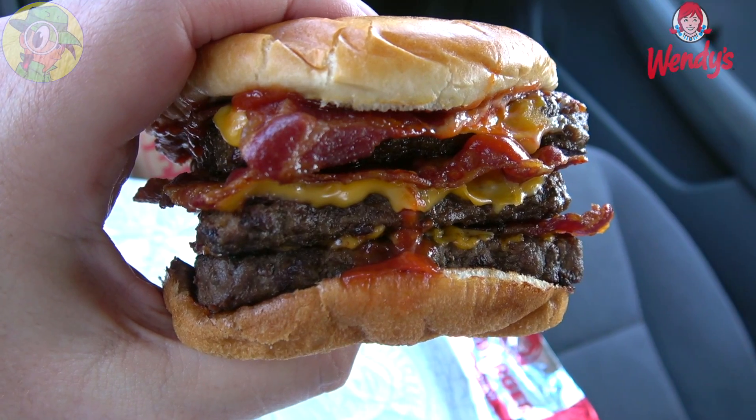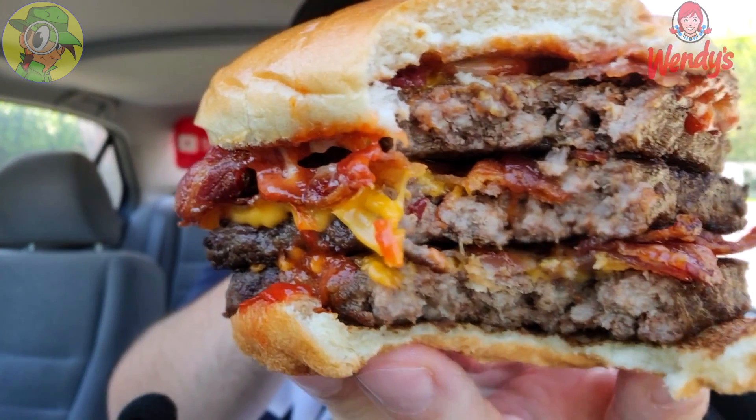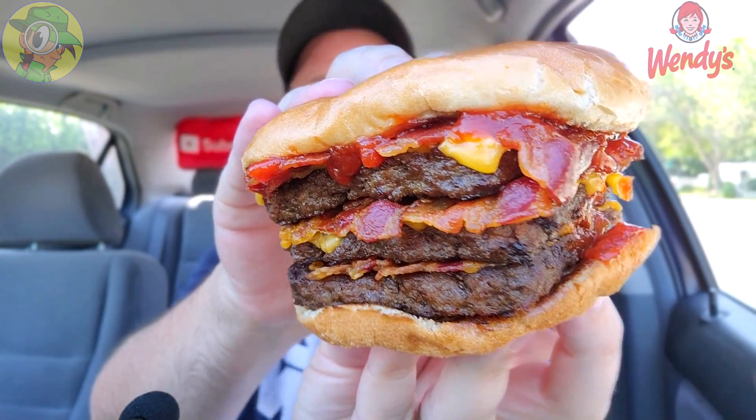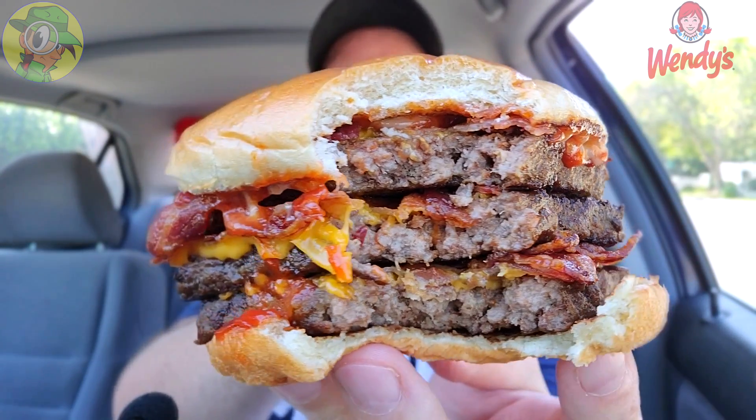I can't get over how flavorful this is. I think a double would have been perfectly fine — a triple is a little out there, but they offer it. I'm going to keep eating throughout this whole review because it is nuts, absolutely nuts. Gluttonous, flavorful, just the right amount of saltiness, nice and hot. The bacon — that applewood crispiness right now is something else.